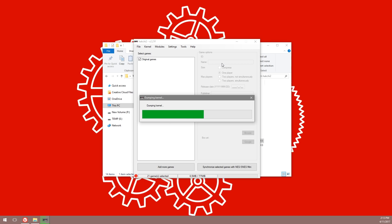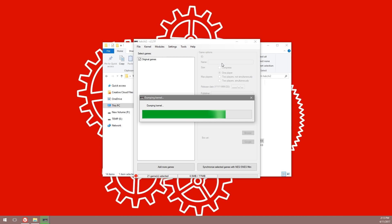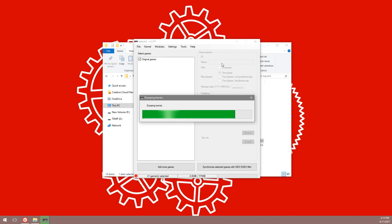After a short wait, your kernel will be dumped to a folder called — ironically — 'dump'. Make sure you keep this file somewhere really safe, because this is your original kernel. If you ever want to go back to a stock SNES Mini, this is the file you will need.